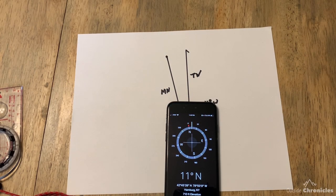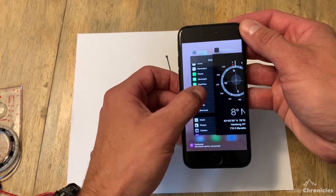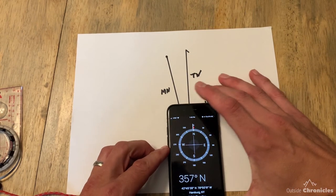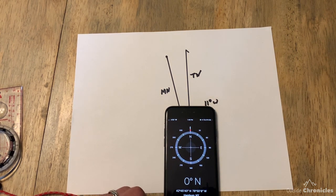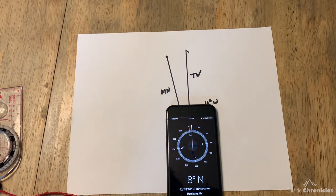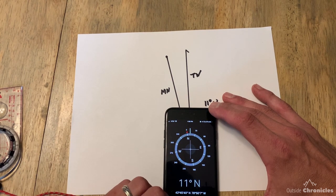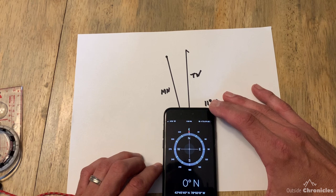Now the question is: does the iPhone have an adjustment for declination? The good news is, it does. Go into Settings, click Compass, and there's a setting for 'Use True North' — click that on. Now if you go back into the compass app, you can see it's aligned with true north. To illustrate, if I turn off 'Use True North' and go back into the compass, we're 11 degrees off true north. Turn it back on, go into compass, and we're back to true north.